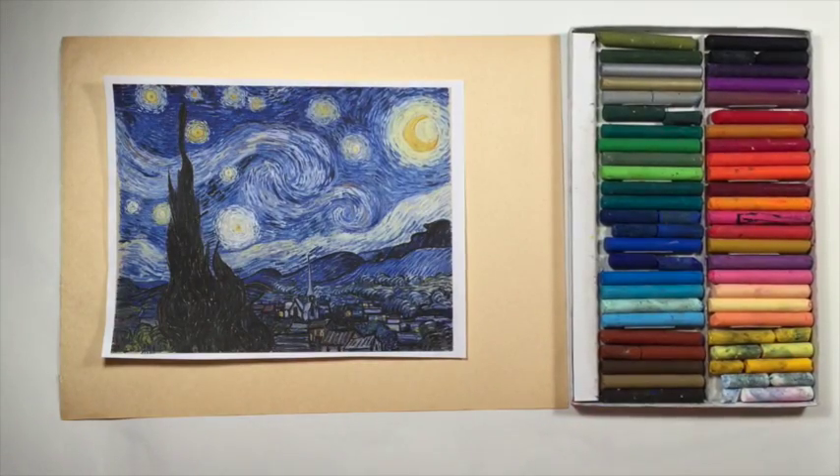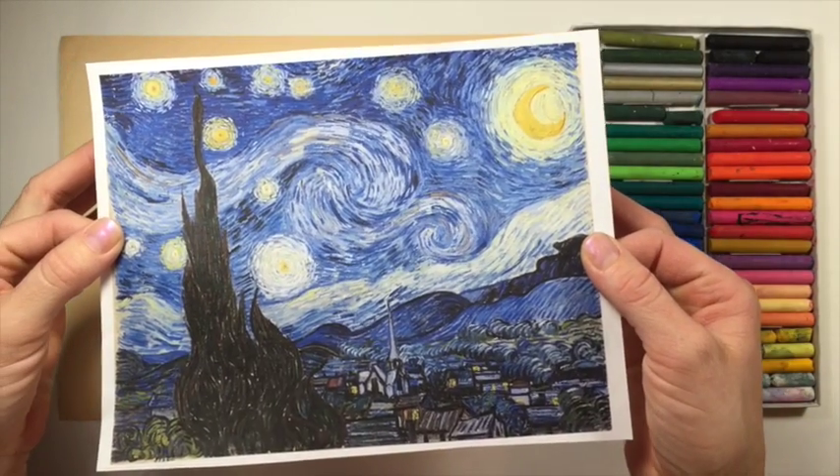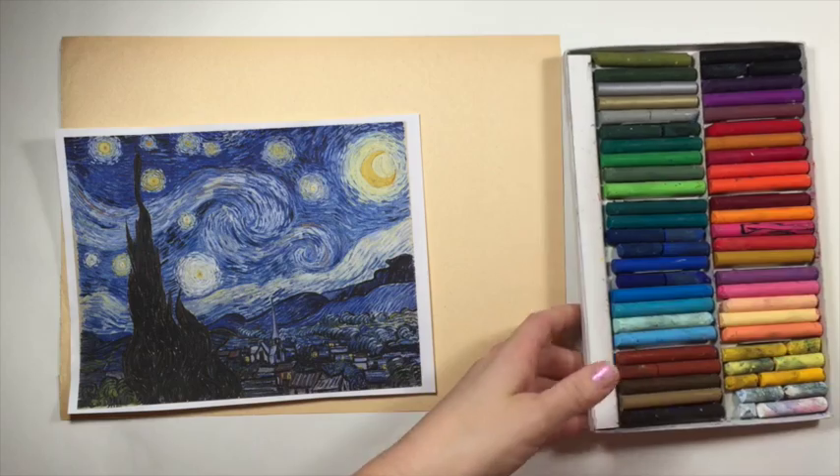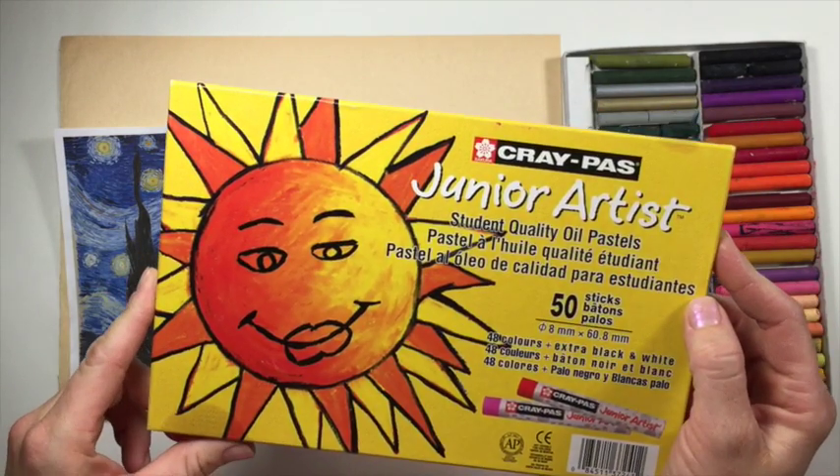Hi, welcome to Mr. Otter's studio. Today we're going to be doing a reproduction of a very famous painting, The Starry Night by Vincent van Gogh. The oil pastels that we're using are these Cray Pass Junior Artist Pastels by Sakura.